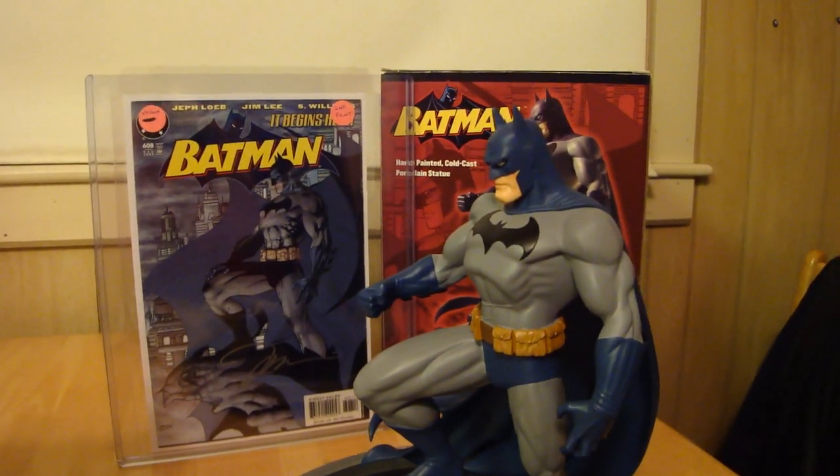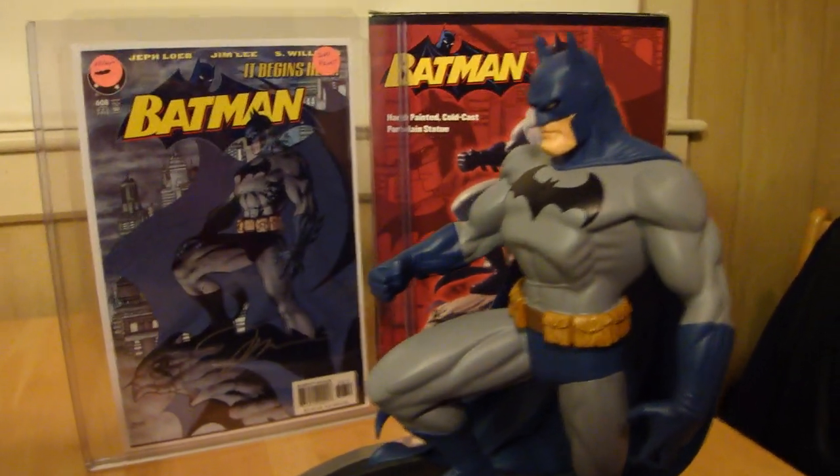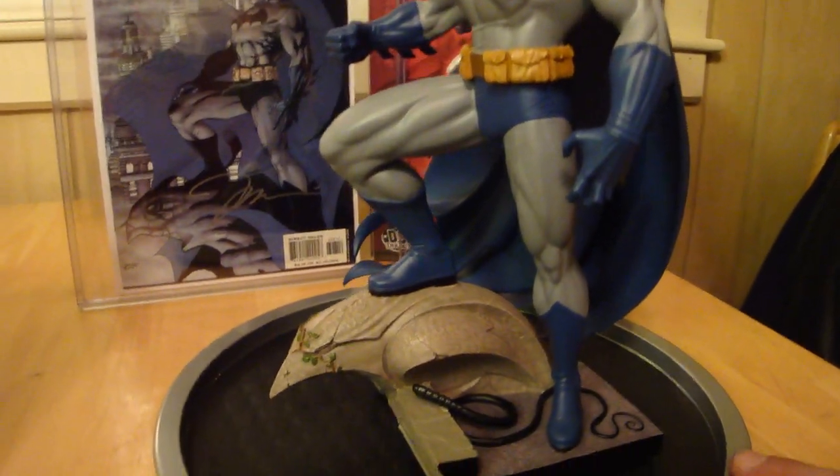Statue Hunter 75 here with another awesome pickup that I got from the Boston Comic-Con this past weekend. Not this statue — this statue I've had, but I'm finally reviewing it because I was waiting to get this piece to go with it.